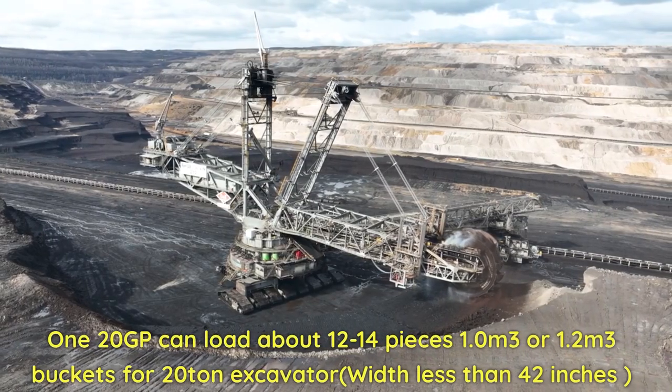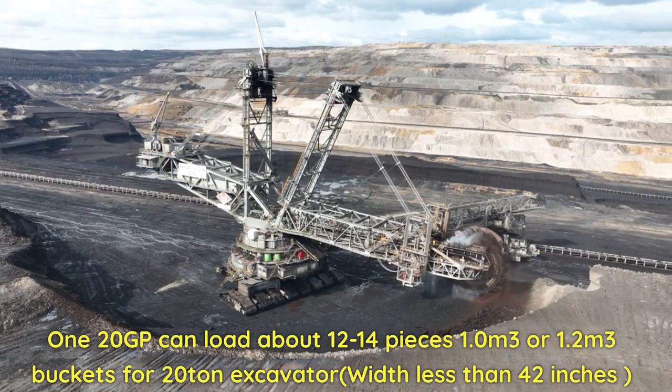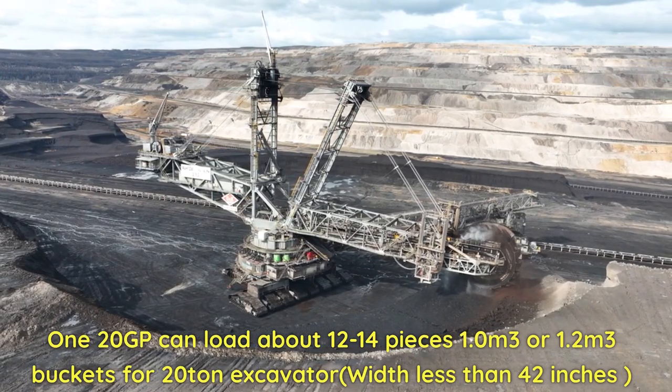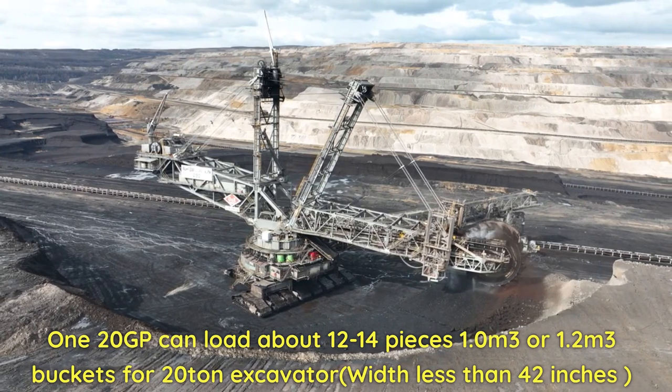A 120GP container can load about 12–14 pieces of 1.0 m³ or 1.2 m³ buckets for a 20-ton excavator. Width is less than 42 inches.